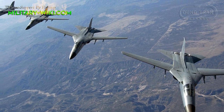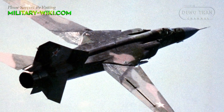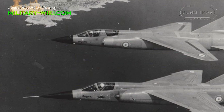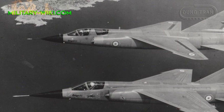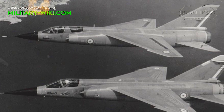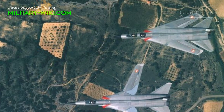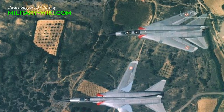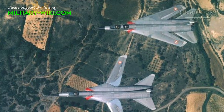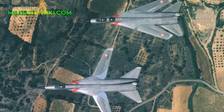In the 1960s, the variable sweep wing was one of the most attractive designs in military aviation. In 1964, the French defense requested the development of such an aircraft for use on land and on aircraft carriers. Dassault received an order for a prototype. The result was a variable sweep prototype known as the original Mirage G, with two seats.